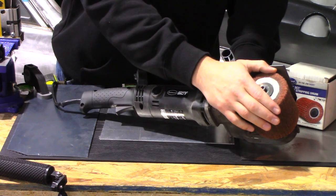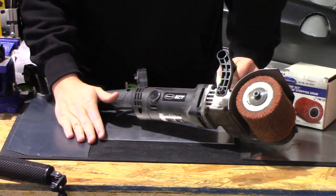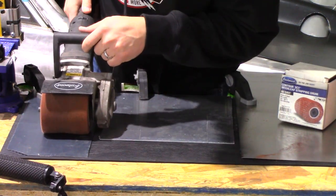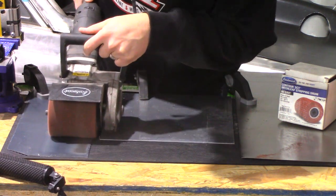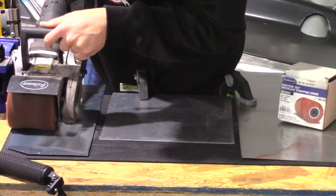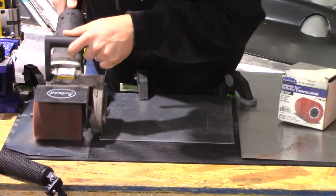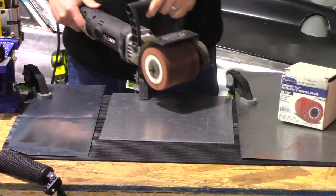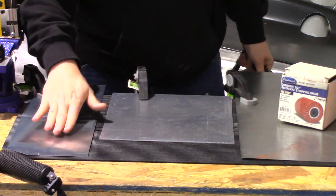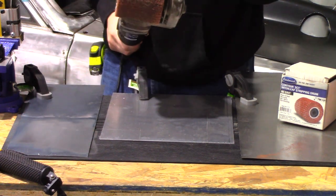We're going to start out with the standard Scotch-Brite drum here and see what this thing does. We'll start over here on our coated metal and see how long it takes to clean this piece up. We're going to start out on speed three. Check that out guys — that quick, we are down to bare metal. And that piece looks awesome. And that's how we keep the full metal goat looking full metal. So it just works out really good. And again, that was just a regular old standard drum that comes with it.